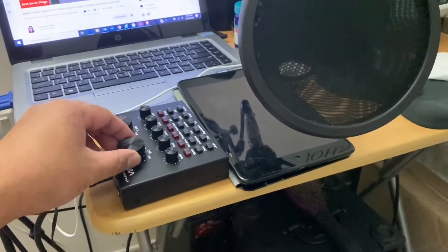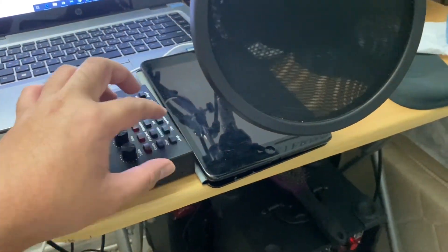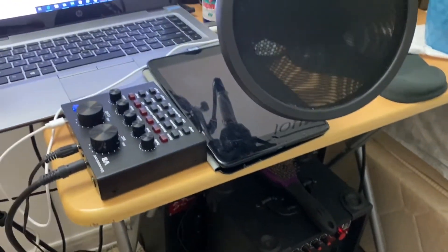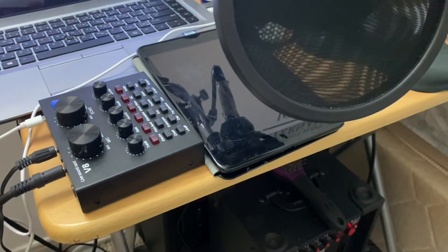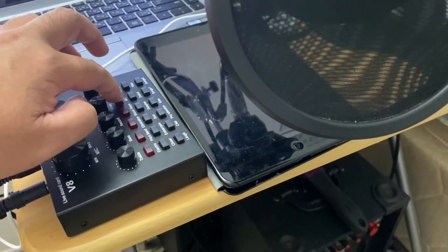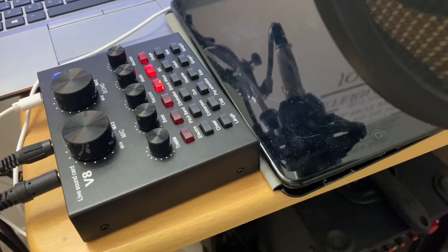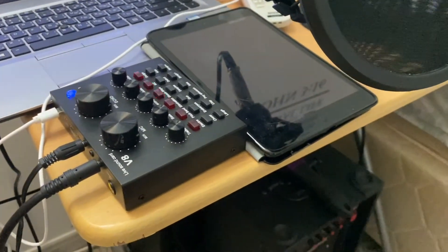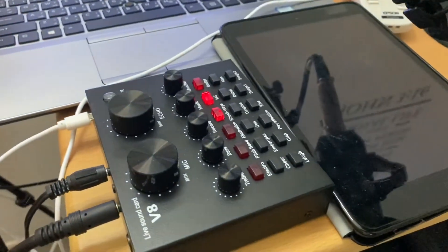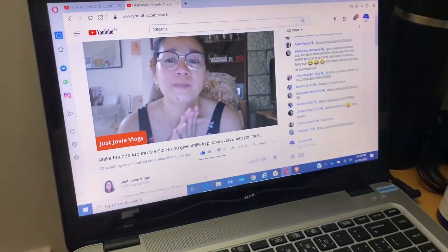So if I'm going to try the laugh button, and if I press the clap — there you go. And if I use the MC, the one I will use for my live stream: 'Hello everyone, welcome to my live stream.' There you go. Just a simple step, guys — you can follow this anytime. You can purchase this also so your live stream will be very effective.